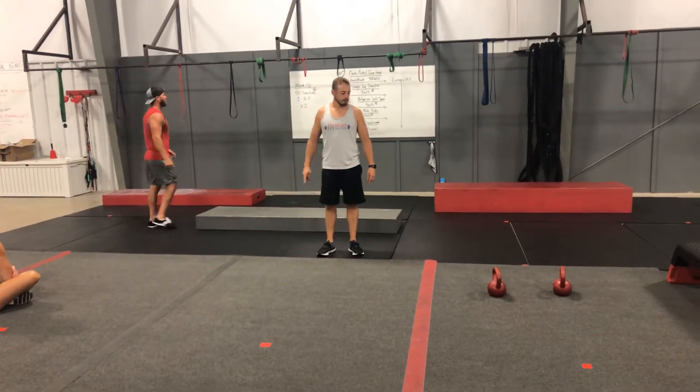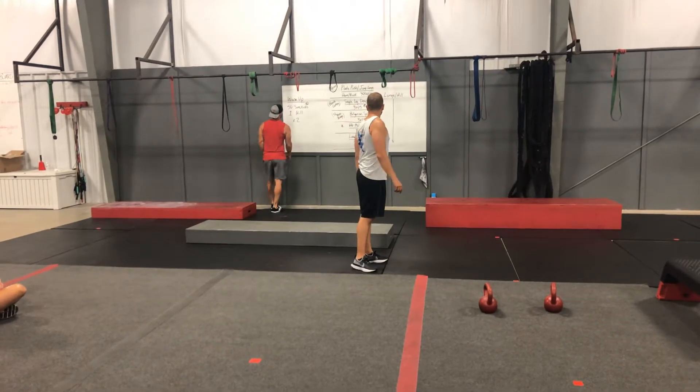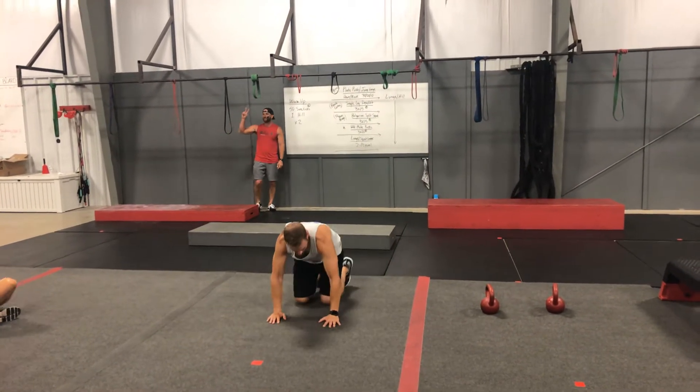Alright guys, we got Butte on the board today and lots of it. Today's warm up is going to be 50 side kicks on one hill, times two.